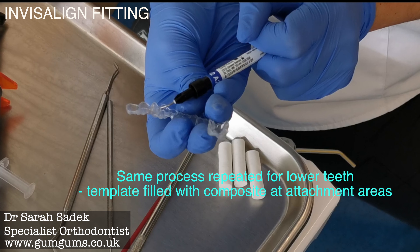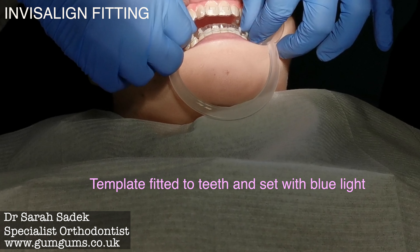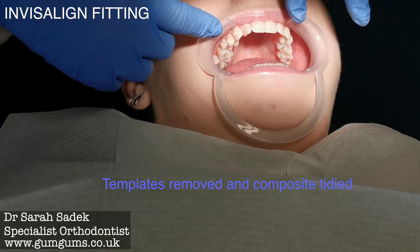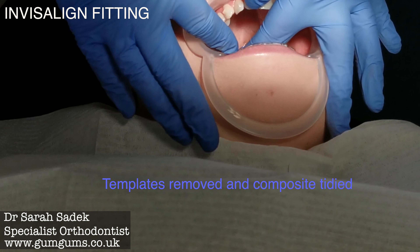The same process is repeated for your lower teeth. Composite is placed into the attachment template, and the template is once again fitted to your teeth. The composite is set with the blue LED light. The templates are then removed with the attachments adhered onto your teeth. The attachments are then tidied up and any excess cement is removed.